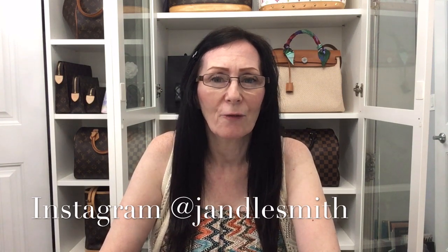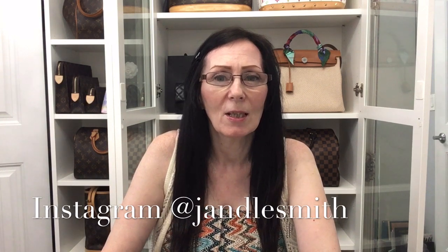Hi guys, I hope you're all doing well. Today's video is going to be an unboxing from Kirk Geiger. So if you're interested in seeing what I'm unboxing, keep on watching.